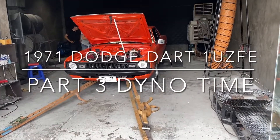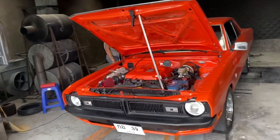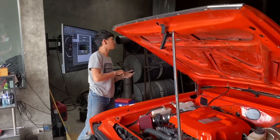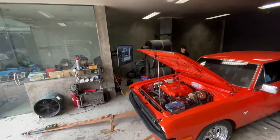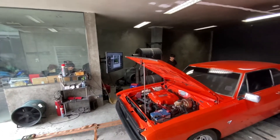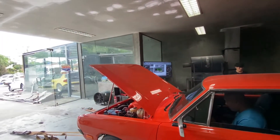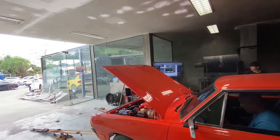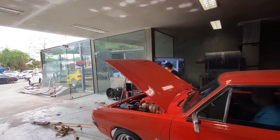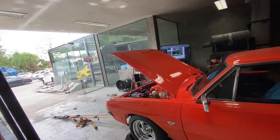Welcome everybody, this is part 3 of my 1971 Dodge, and as the title suggests, this is dyno time. For those of you who don't want to wait until the end, it made 178 horsepower to the rear wheels and 217 torque. That's a little lower than it should be because it already has the dual exhaust system. The air intake I changed is more like a hot air intake, not a cold air intake — but that's another story, that's what I could find.